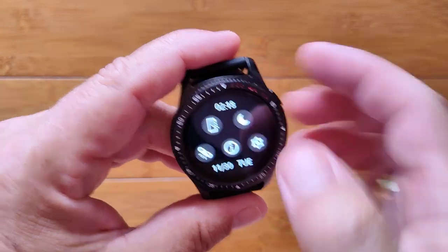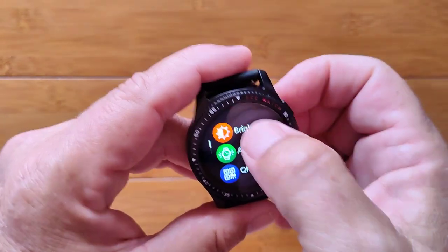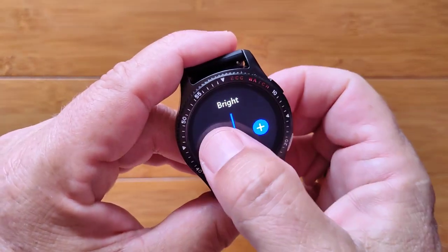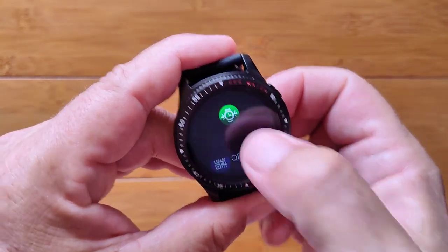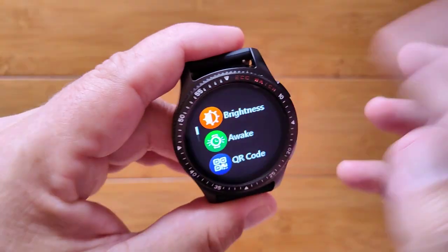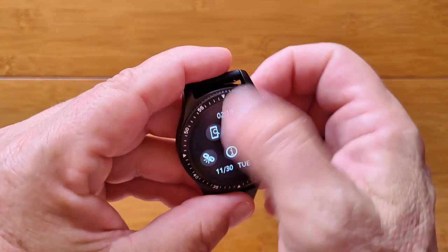It shows we're not Bluetooth tethered yet — date and information, find your phone, do not disturb mode, information about the watch — ES08 — and settings where you can control brightness. There's the lowest level, which is still plenty bright, with four different levels up to almost too bright to film with. You've got to twist your wrist to light up the screen, and there's the QR code that you can scan to download the tethering app. You've got reset and shut down also in your overall settings.